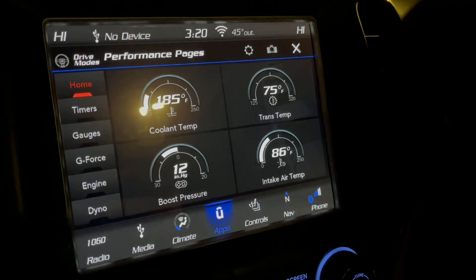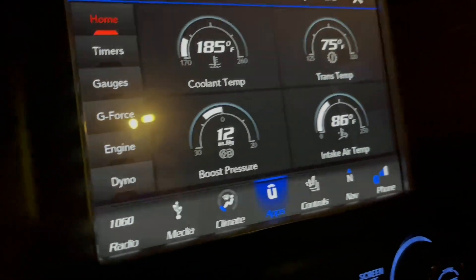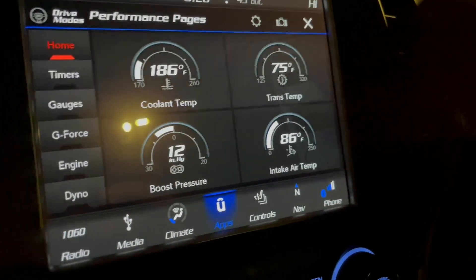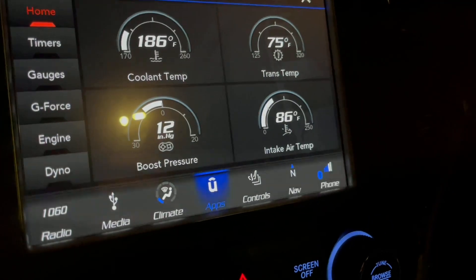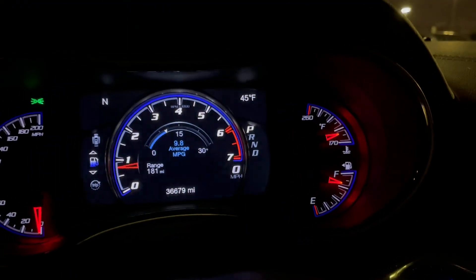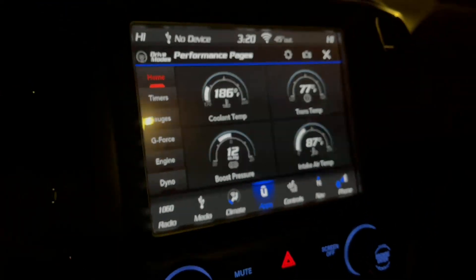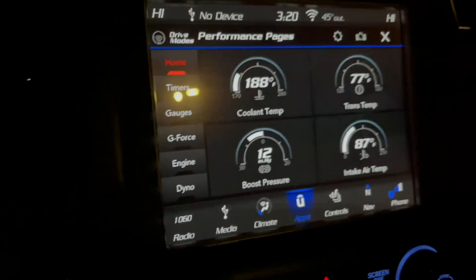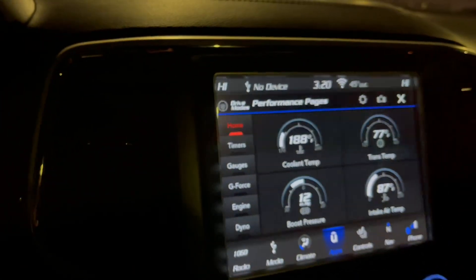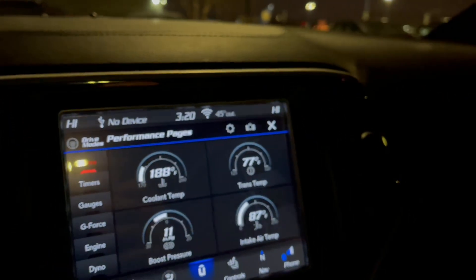We are at normal operating temperature — coolant is 185, trans temp is still coming up because we've been sitting at idle. It's 86 degrees on the intake air on a 45-degree night because we've been sitting at idle waiting for it to come up. 186 coolant now — intake air is at 87. We're going to start driving. This is with everything blocked — we're going to let it neutralize.